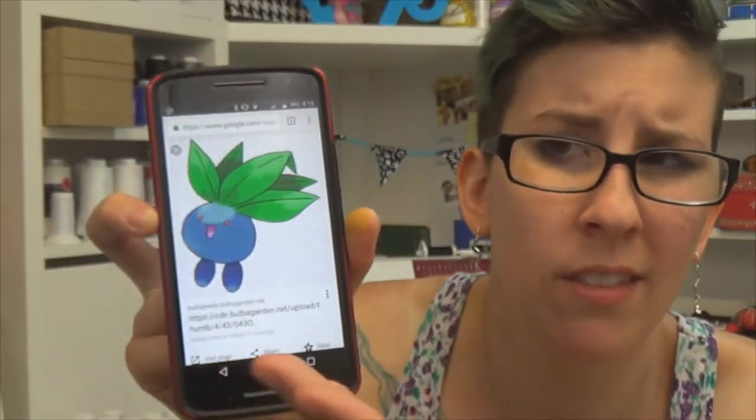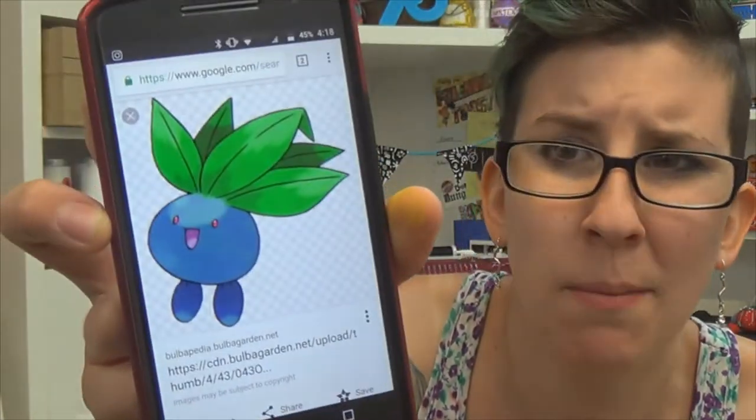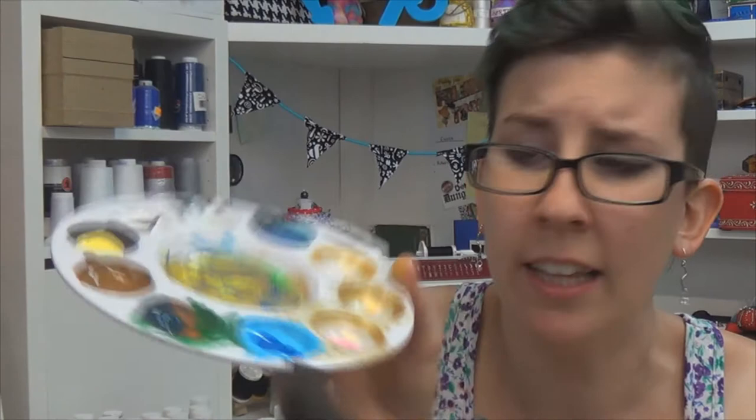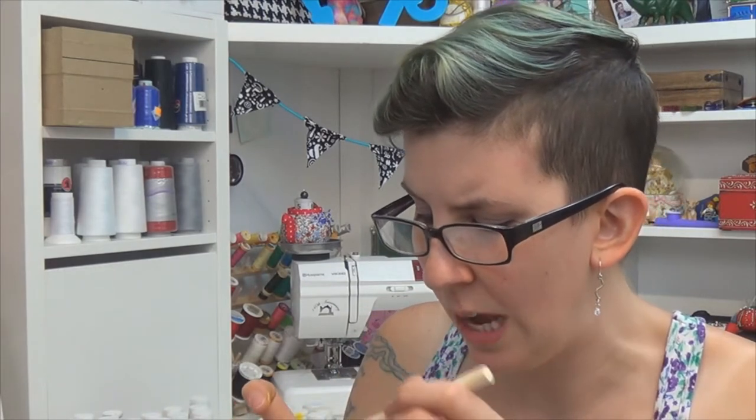Let's do Oddish first. This is what that Pokémon looks like — just kind of a blueberry blue color with little eyes and a mouth. I mixed tropical island blue with a darker blue, I'm just going to stir that together and start layering paint on here. I'm using acrylic paint — as long as you're not using watercolor you're probably going to be fine.